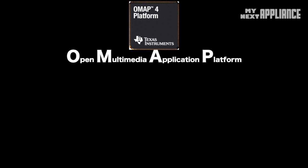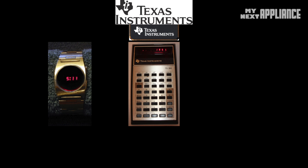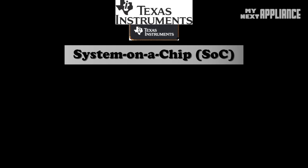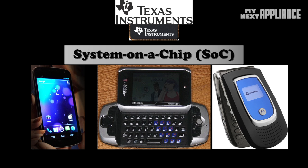For decades, TI — Texas Instruments — has been invading the home through devices like watches, calculators, and who remembers this great toy? But now the company has infiltrated millions of pockets and purses through mobile devices with the OMAP system-on-a-chip. OMAPs are divided into three categories: High Performance for smartphones, Basic Multimedia for digital cameras, and Integrated Modem for low-cost cell phones.